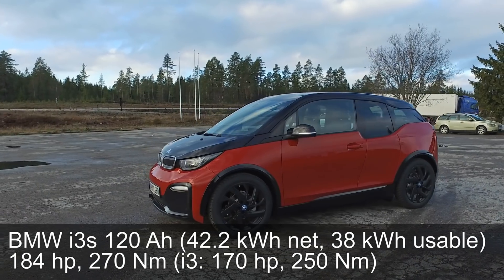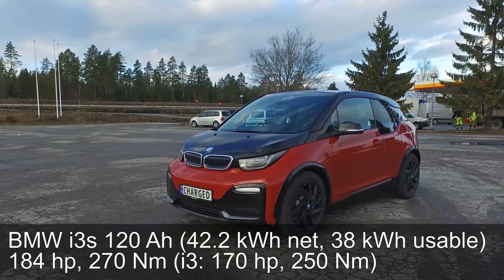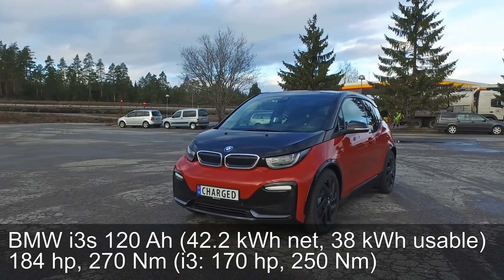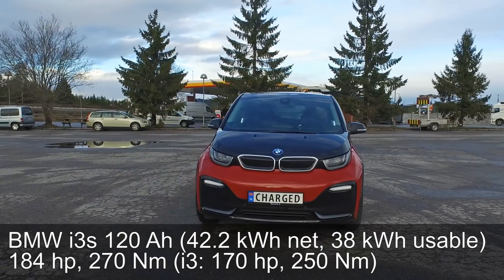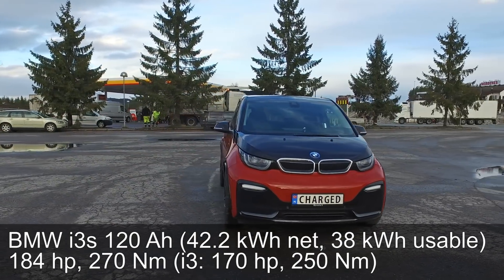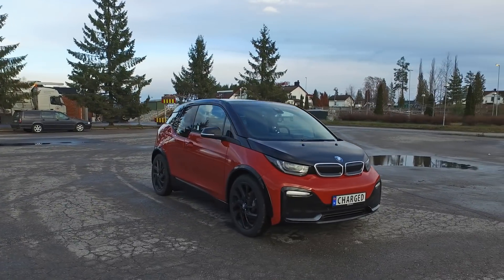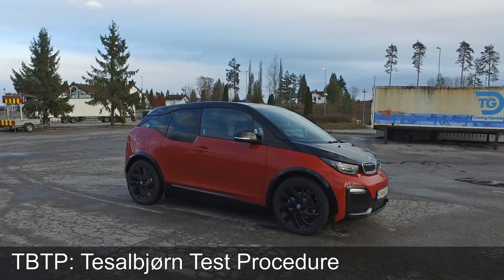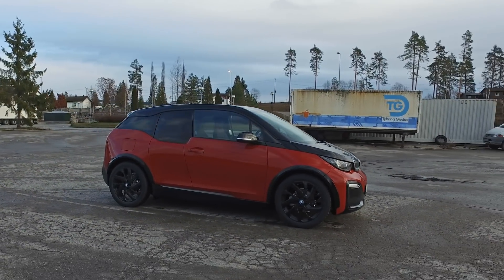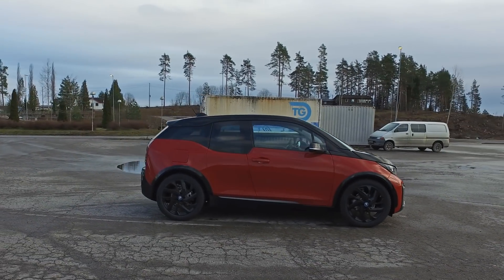We are now in the BMW i3s, the 120Ah version, which is very confusing, but it is about 42kWh, and I read that it has 38kWh available. So in this video, I'm going to test the range. I call it the TBTP — the Tesla Bjorn Test Procedure — which is to drive at 90 km/h on this stretch here near Nebenez.